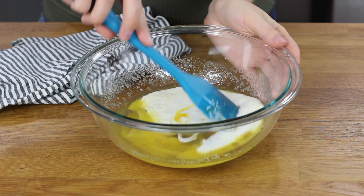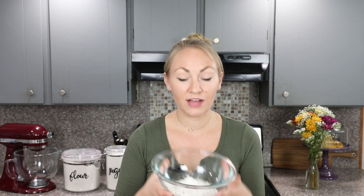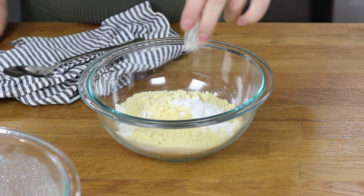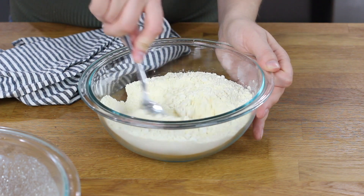We'll give these ingredients another good stir before we prepare our dry ingredients. Now we'll set our buttermilk mixture aside, and you are going to need a separate clean bowl. We'll add 1 cup of all-purpose flour, 3/4 cup of cornmeal, 2 teaspoons of baking powder, and a half teaspoon of salt. We'll give these dry ingredients a good stir.